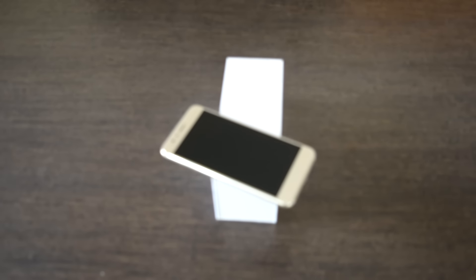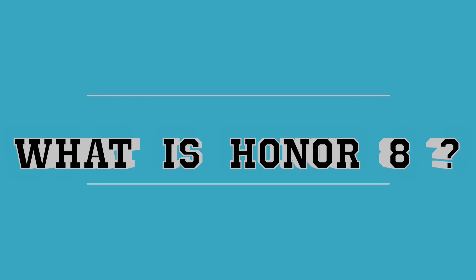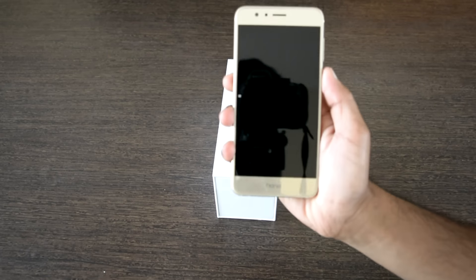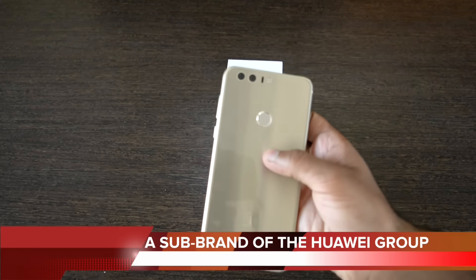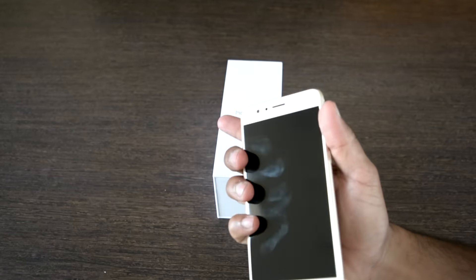Hello everyone, this is team Gadmode and we are here with the in-depth review of the Honor 8. Honor 8 is a flagship smartphone made by Honor, a sub-brand under the Huawei group as part of the Huawei Honor series. So basically this is a Chinese phone with a good build quality.